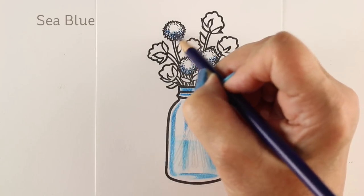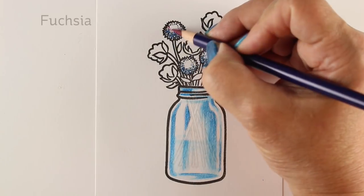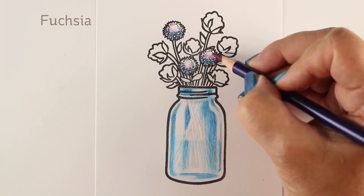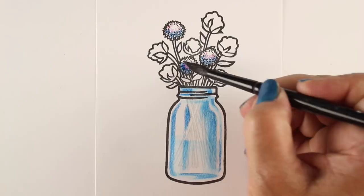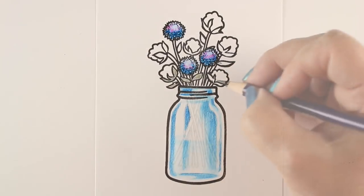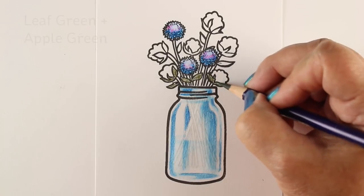Now with the thistles, I wanted them to be kind of a purplish color, but I didn't have a purple pencil in this little set of 12. So I just added some pink to the blue that I put on there and then just used the brush to move some color around. It intensifies the color as well as blends it, which is kind of nice.